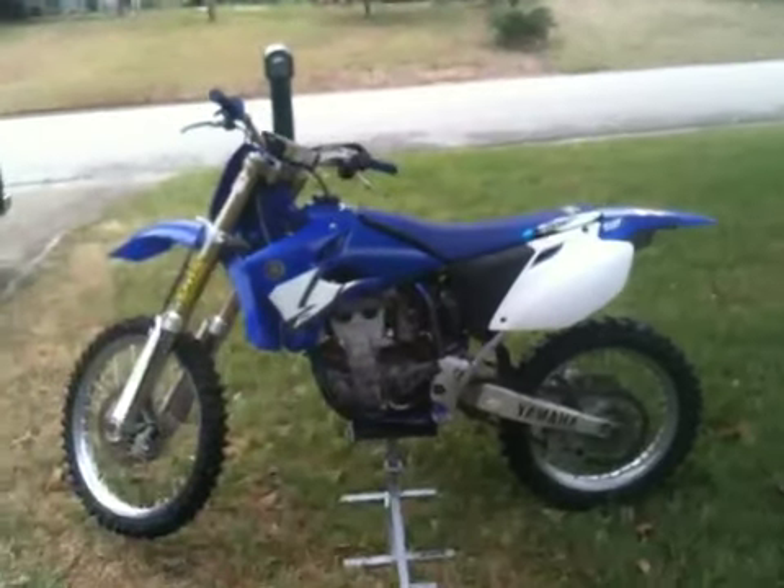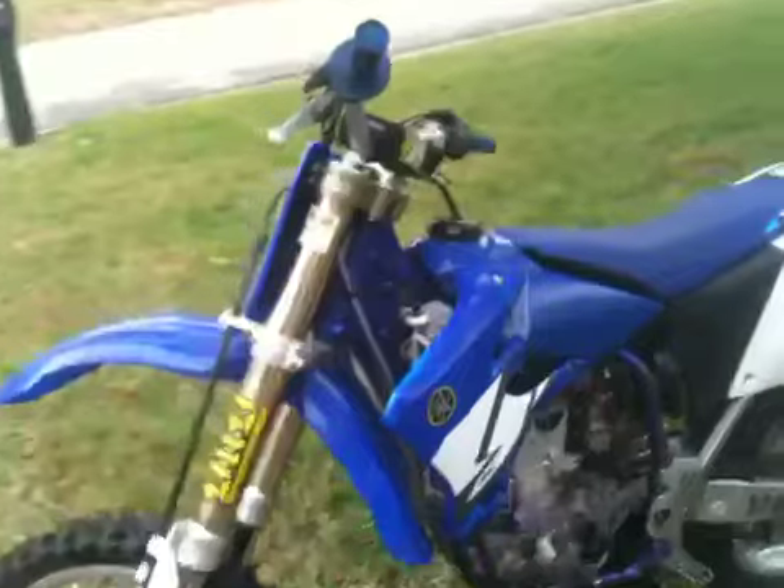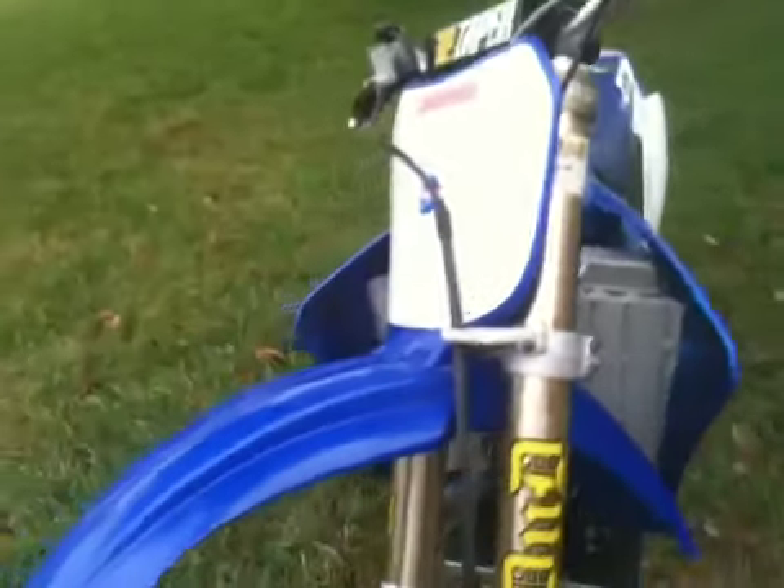Here's the 04 YZ 450F, it's a dirt bike. It's been rode — I rode it and I've crashed it, it's got scratches. I was gonna do a couple small videos to let you see the shape it's in.